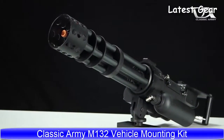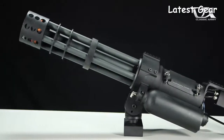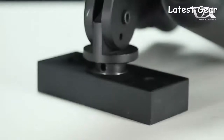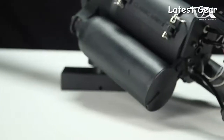The classic Army M132 microgun vehicle kit. Take the incredible firepower of the microgun and make it mobile. This kit includes everything you need to mount your microgun to any dedicated airsoft vehicle with a modular mounting block that allows you to devise your own mounting options while retaining compatibility with pintle style military machine gun mounts.